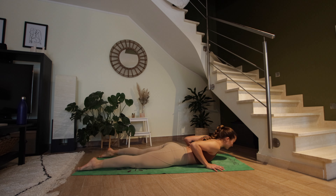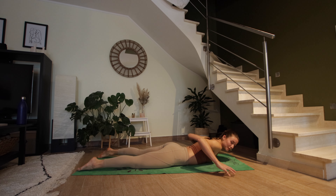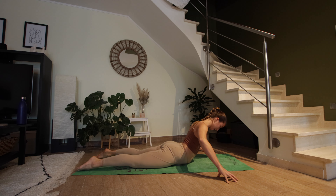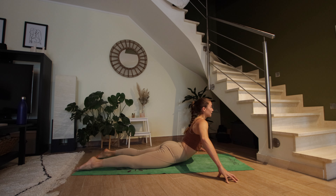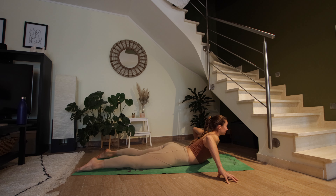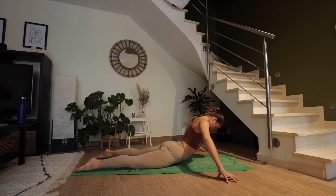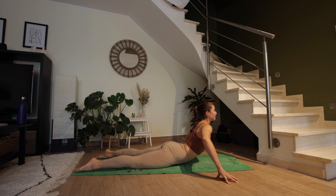Let's bring the fingertips off the mat to either side, point your elbows up, using the strength of your back. On your inhale, lifting from the upper back — lift. Exhale to lower. Two more: inhale to lift, exhale to lower.